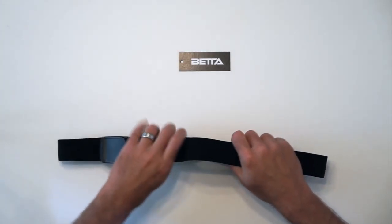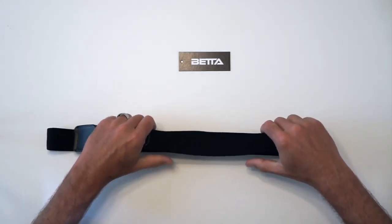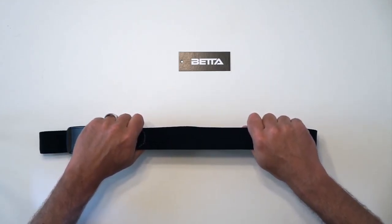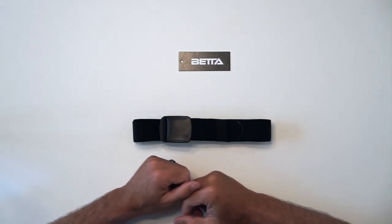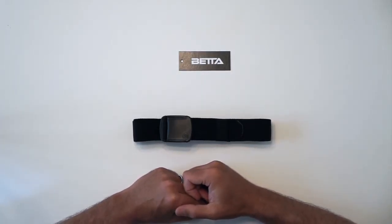Just to finish off, looking at the Betta belt again and the amount of stretch — we feel that ours is not too stretchy, not too loose, not too tight, but hopefully just right. We hope you'll give the Betta belt a try and find out why we like to say 'stretch to be better.'